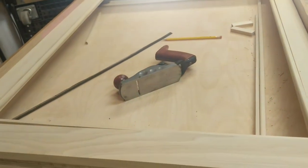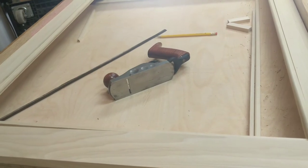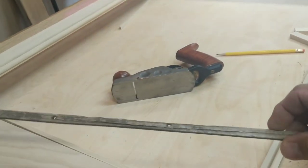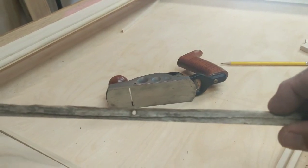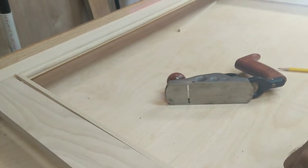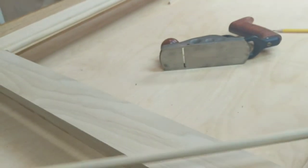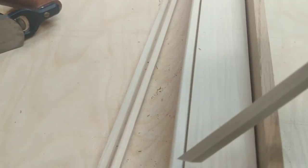So this here is what will be a window frame for the sweeper car I gotta make. This is the old window trim — I'm not gonna copy it exactly, I just don't have that tooling. What I do have is something to make this profile, and that's how it's going to look in the window frame right here.